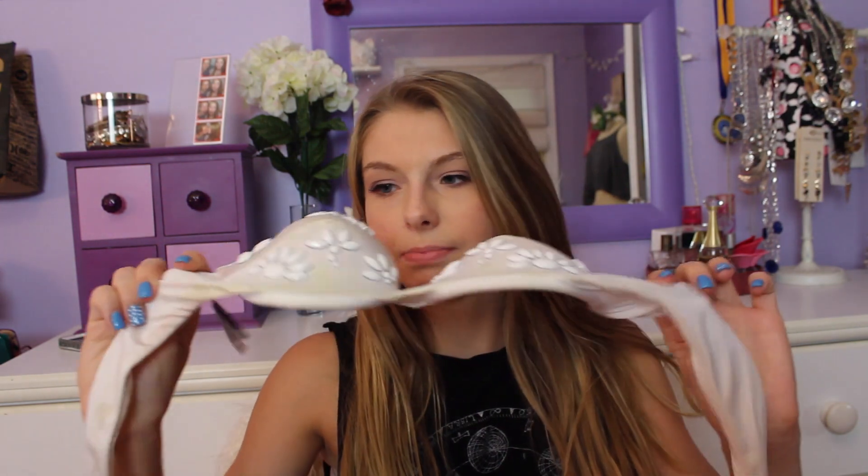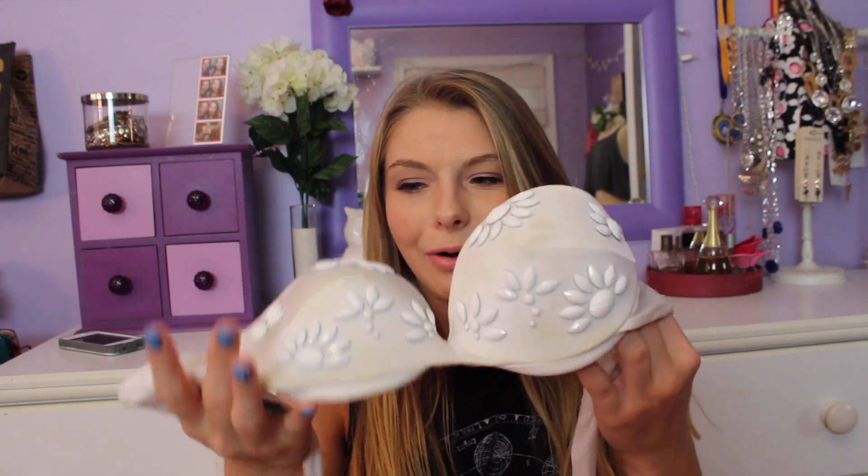Then I have this one from Victoria's Secret and it's like this shell one. It's not even dirty but I think the chlorine stained it — maybe I could bleach it. It has like shell flower things and then it has ties. And then I have these bottoms that I normally wear with it, they're like a dark blue color and these are really cute and from Target.